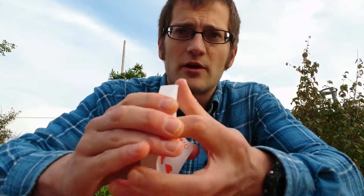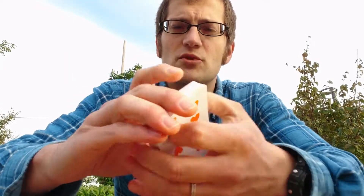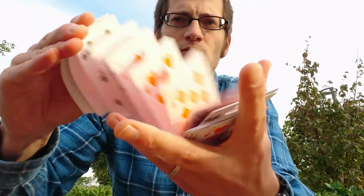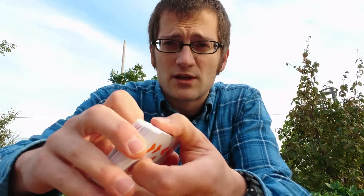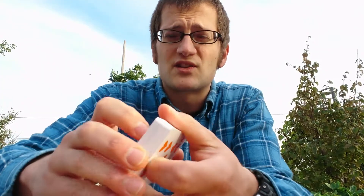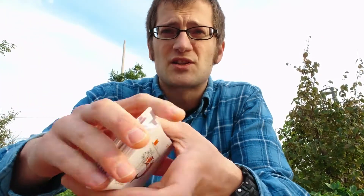I think it's basically the signature move of magicians — every magician does that. This is how I hold the deck, and my fingers open up just a little bit as I do the move. After that I'm going to show you some slow-motion Springs so you can see it a little bit better. So that's it — you just have to practice a little bit.